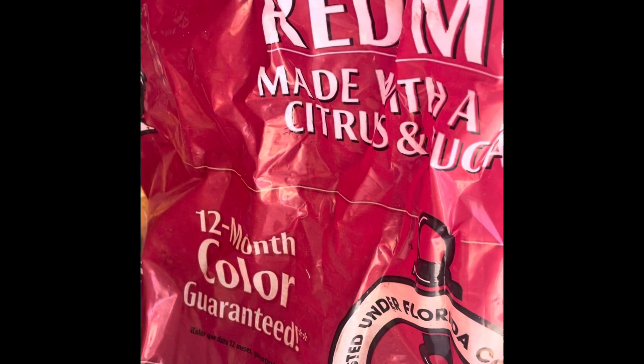The grass will have to be removed. I would not buy this mulch — I got it at Lowe's. It's called Scott's Florida Select, and it is terrible. Within a few months the red turned into crap. It says 12-month color guarantee, but that's false.